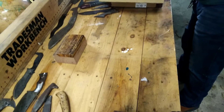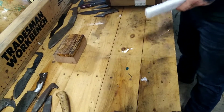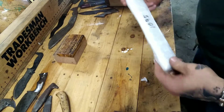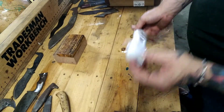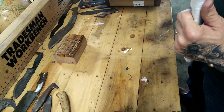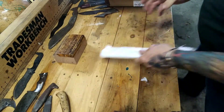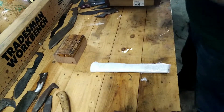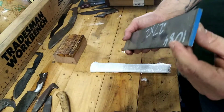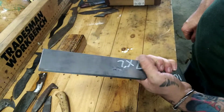Let's see — we have here a piece of 1095. Let's go ahead and get it open. We've got a piece of 1084, 27 by 2. That'll make one big beast of a knife right there, or a couple of small ones.